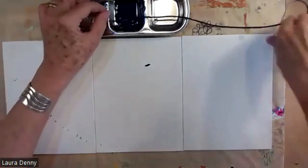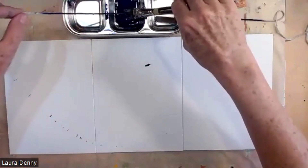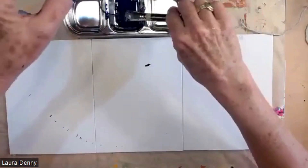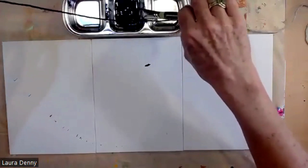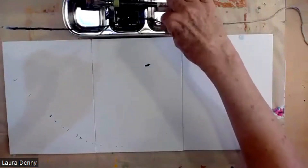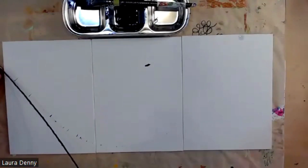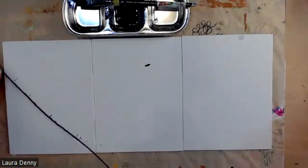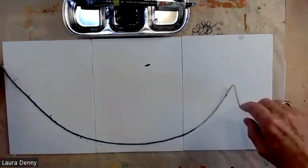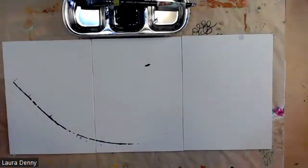I'm going to go with curved. That is not working — I need to do that again. So that's what's great: I can paint with curved lines or straight lines depending on how I hold the string. Sometimes this takes a couple of goes to get enough paint on there. And I'm going across all three canvases. Now that's working.